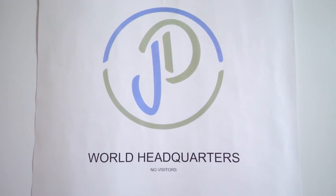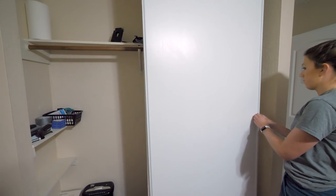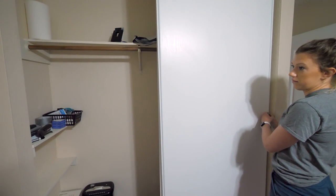Welcome to our office. When we first walk in on the right, we have our closet which we've been using as our shipping station for all of our merchandise — stickers, basically anything we need to send out. We've got some posters and some other random things we've just been hanging on the wall.